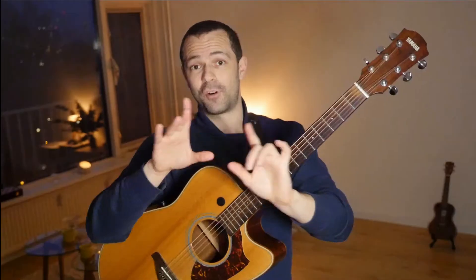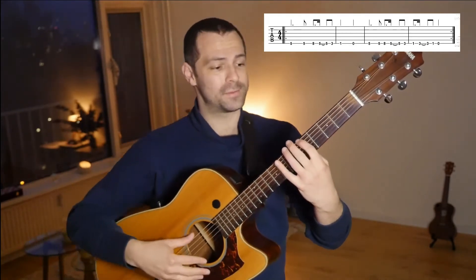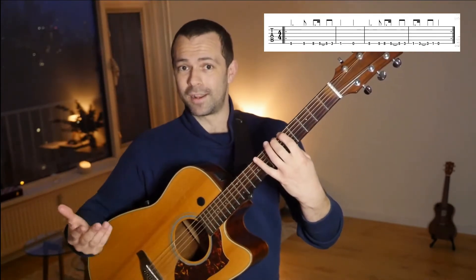When it comes to the left hand, first of all, all the notes are on the sixth string — no notes on other strings. Very simple. We put our index finger on the fifth fret, sixth string of course. That's our starting note.